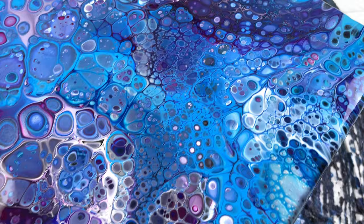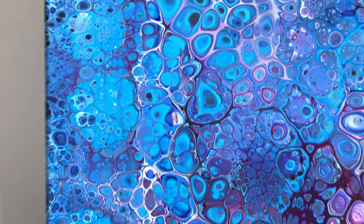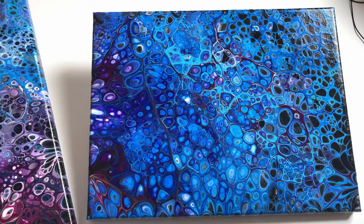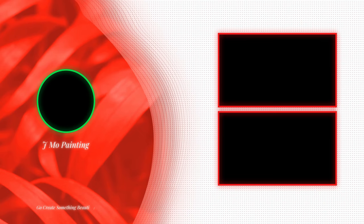Really deep magenta violets coming through the center — very happy with this one. It's really cool to see the difference between the two techniques: just the flip cup versus the waterfall open cup. This one has some really interesting things going on with the magentas and the very light blues. It's crazy — all the same colors, just a different technique. If you want to watch another video just like this, click the screen right now and I'll see you there.